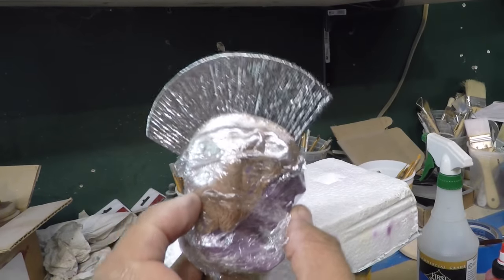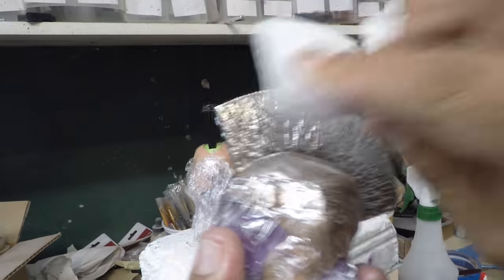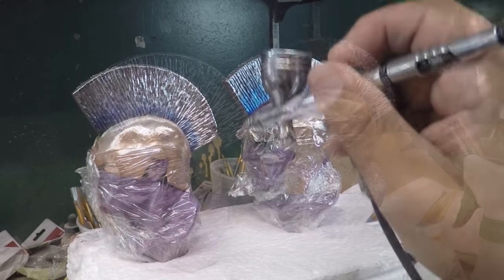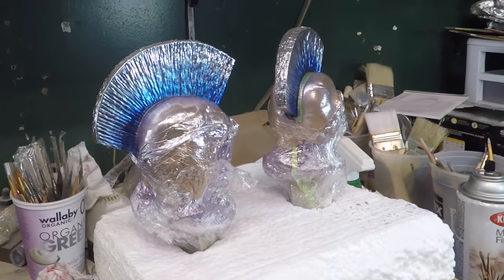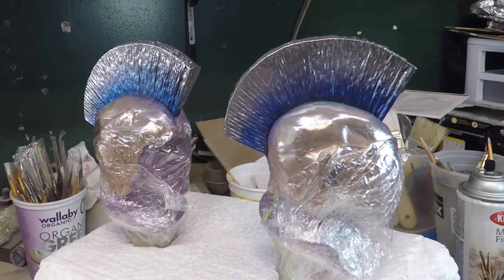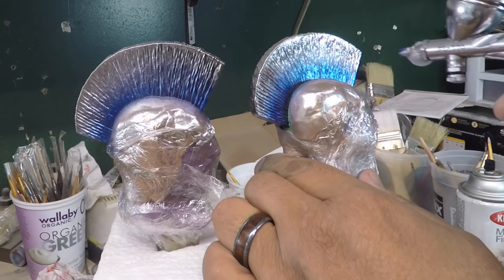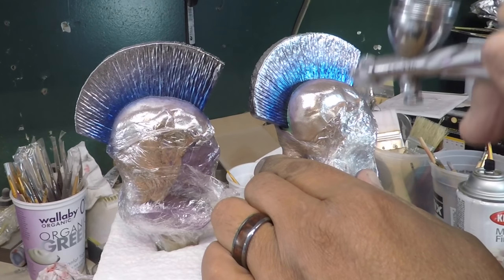Here it is — now we just buff it out a little bit. That's a little bit of blue, a little bit of azul. Now we're going to go in with the purple — this is transparent purple.